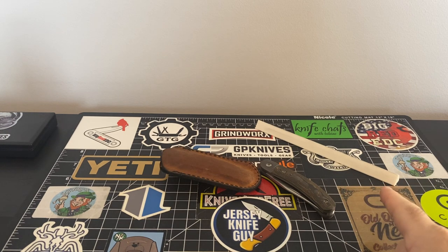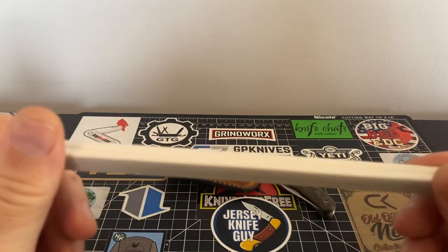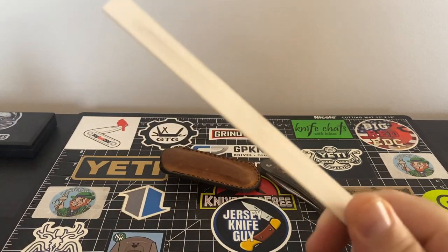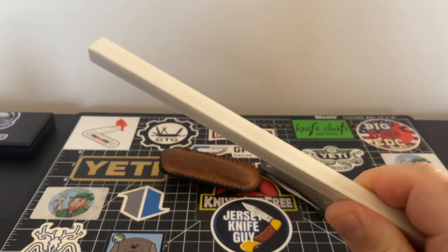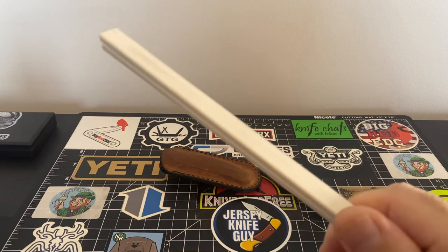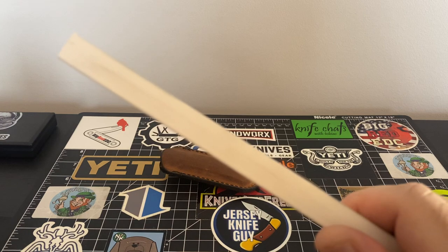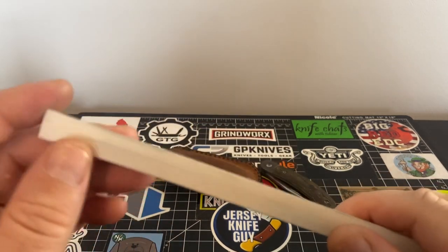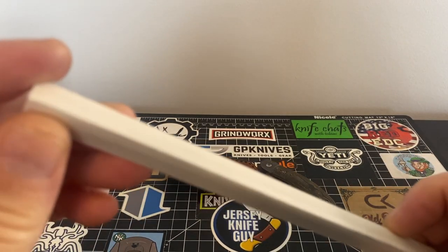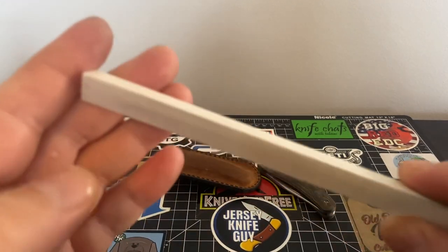I'm also going to talk about my ultra fine rod — this is a Spyderco ceramic rod. These are must-haves. The ceramic rods are for touch-ups, bringing your edge super keen. This is not meant for sharpening — you won't get anywhere trying to sharpen with this. This is just for refining that edge.